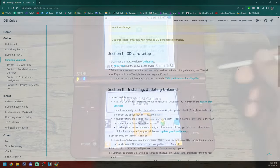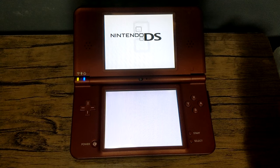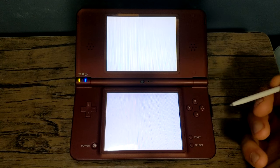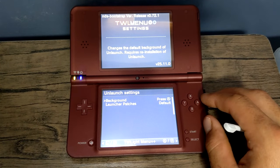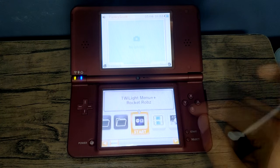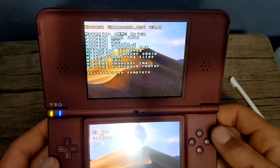Eject the SD card and head back to the DSi. We need to go back into Twilight Menu, so run the exploit again: go into your DSi camera, click on SD card, go to album, and it will run the exploit to the Twilight Menu. Once in, go into the Twilight Menu settings by pressing Select, then click the small icon at the bottom. Hit X three times to reach the Unlaunch settings. If you want to change the Unlaunch background image, click A and select which one. Press B to head back to the Twilight Menu. Scroll over to the Unlaunch DSi installer and launch it. On the top screen, go down to install now and press A — installation complete.